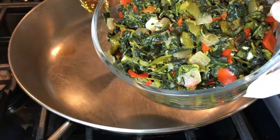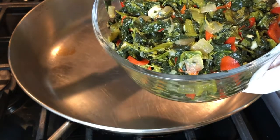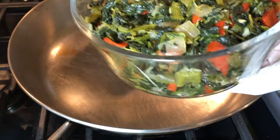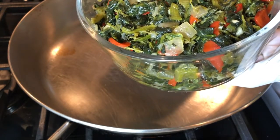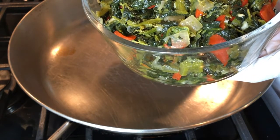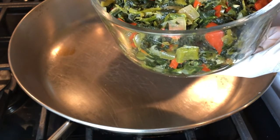This is the spinach I made yesterday. Usually what happens is you prepare the egusi and then you prepare the spinach and then you put the two together. Since I did that yesterday, I'm just going to use the spinach I had in the fridge, put it together with the egusi, and that's my egusi stew!